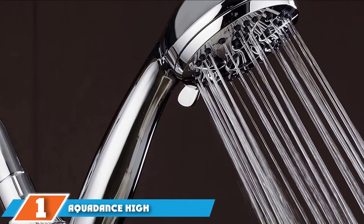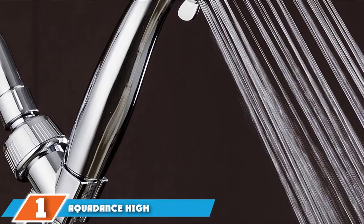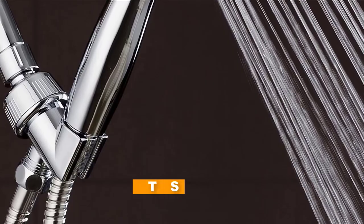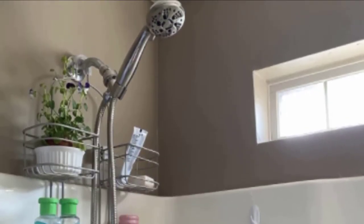At the first position of our list, we have the Aquidance High Pressure Handheld Shower Head. Well-made and carefully tested for standard performance and excellent quality, Aquidance will upgrade your shower for a greater showering experience.